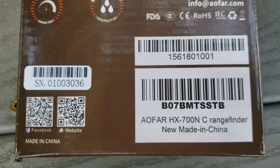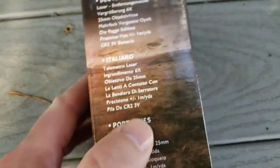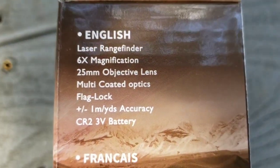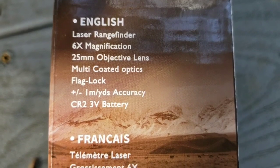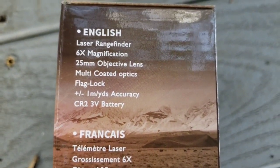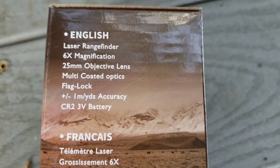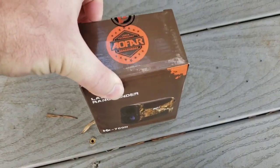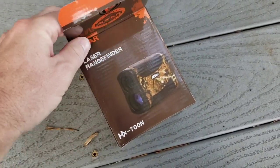This is a model AOFAR HX 700N range finder, made in China. It has 6x magnification, 25 millimeter objective lens, multi-coated optics, flag lock, plus or minus one yard accuracy, and uses a CR2 3B battery.